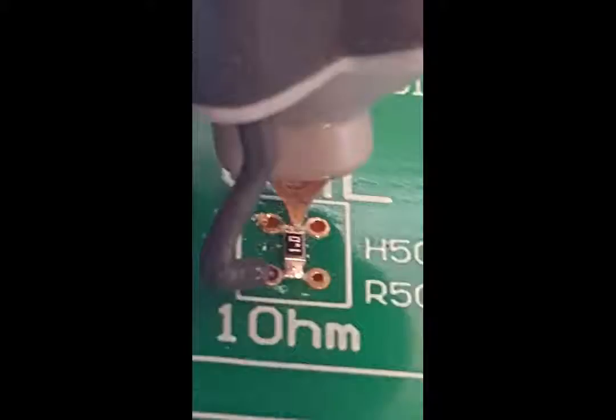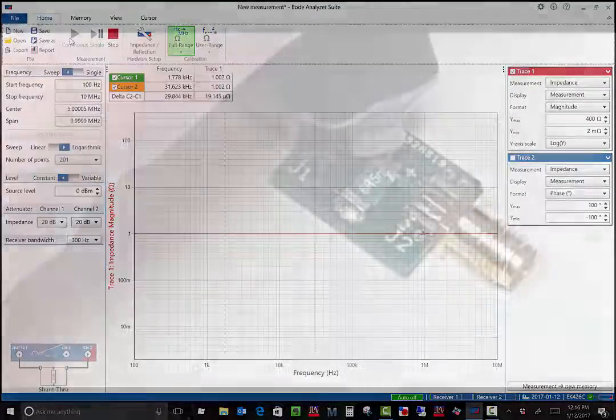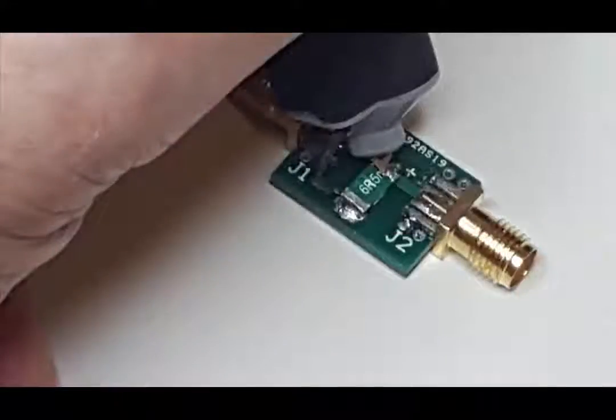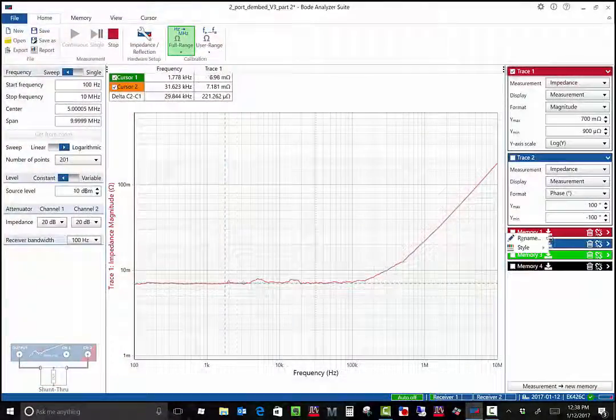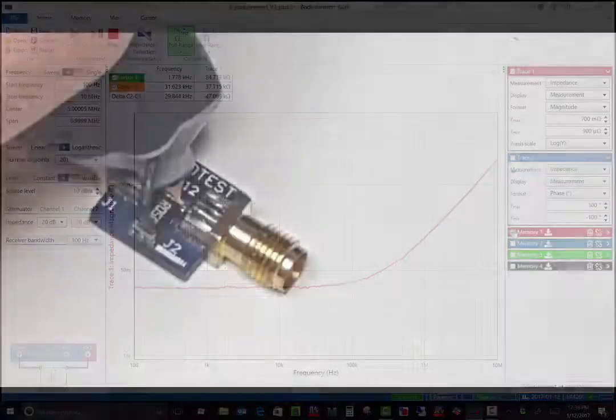Now we can measure the 1 ohm resistor on the VRTS3 board to verify the calibration. The resulting plot should be a flat line at 1 ohm, just as we see here. Next, we can try measuring a precision 6.5 milliohm chip resistor. Here we can see the resistance and also the resistor inductance. I'll save this measurement to memory.